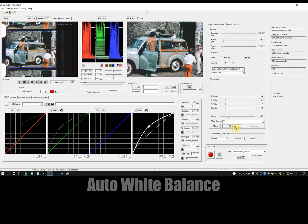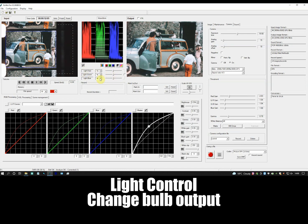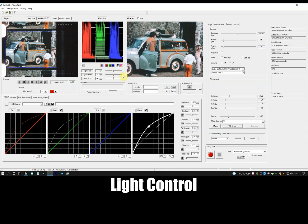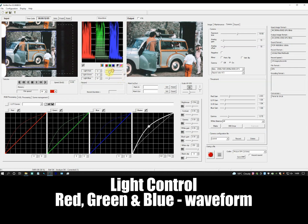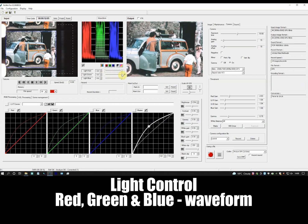Auto white balance puts me in the correct ballpark for each image, before I make all of the individual adjustments you have just seen. I can control not only how the camera reacts to the light, but I also have control over how the light is presented — here, where I can control the output of the light sphere. You can see how the light output is represented by the waveform above. Getting these waveforms to be roughly the same height shows the light is correct for that image, and I can do this not only for all colours at once, but individually: red, green and blue.